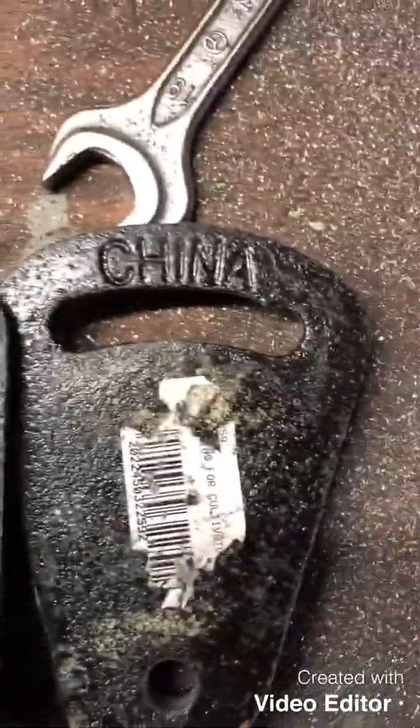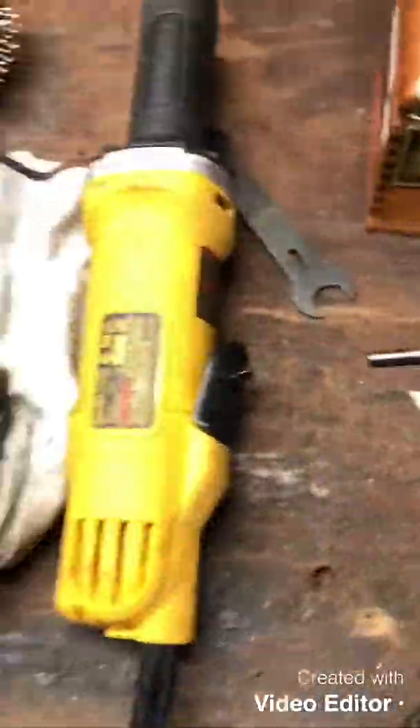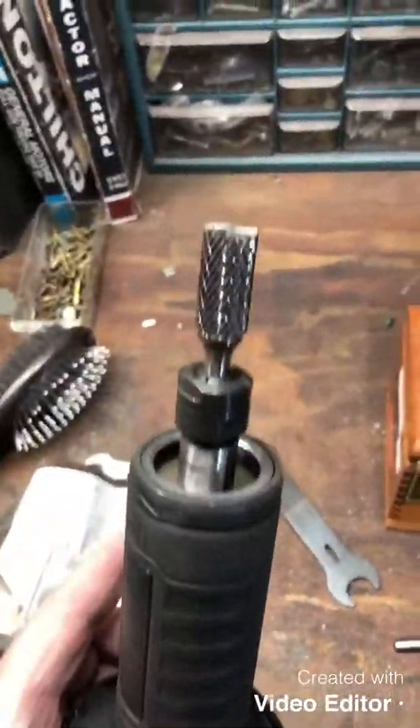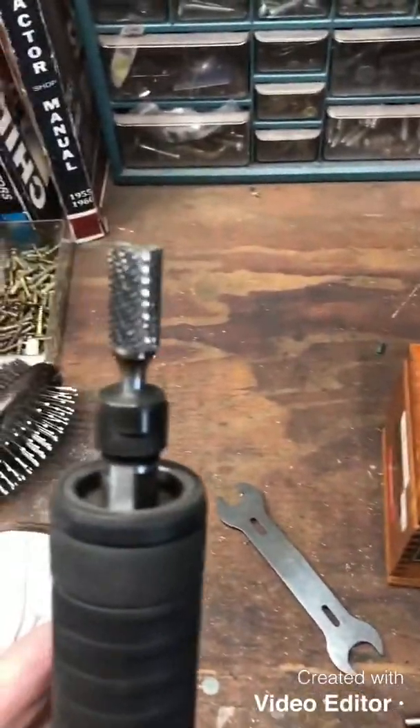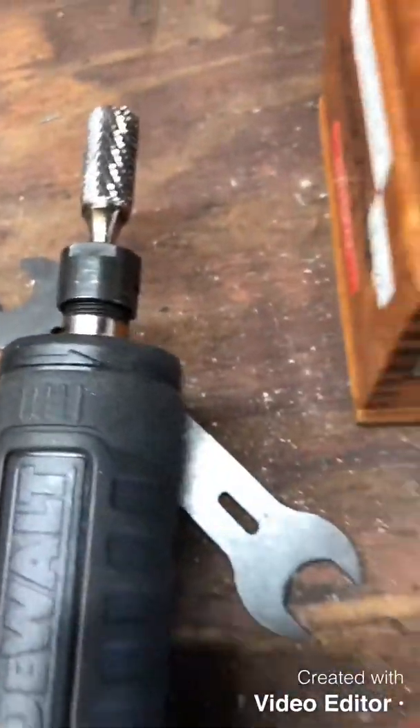This one here on the right I haven't worked on yet. So it's not a huge task. I've got a DeWalt die grinder here with a metal-eating bit and it goes pretty quick. It's nice to have the flat edges — makes this go a lot quicker.